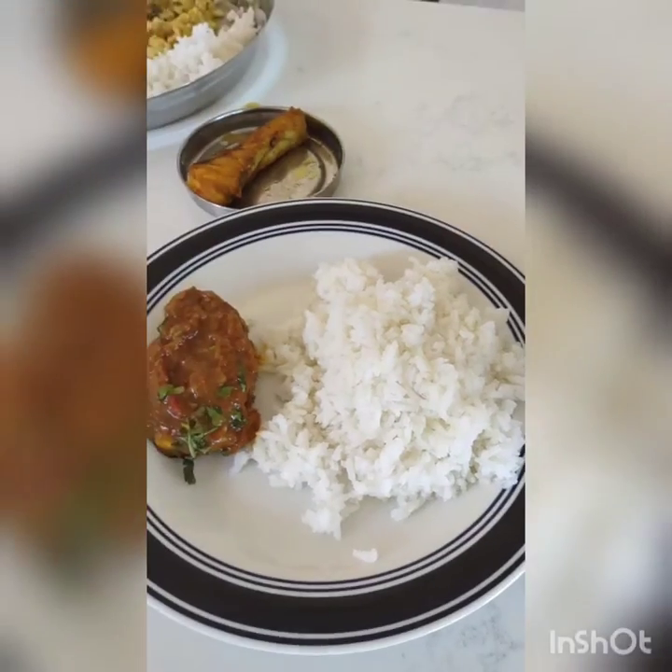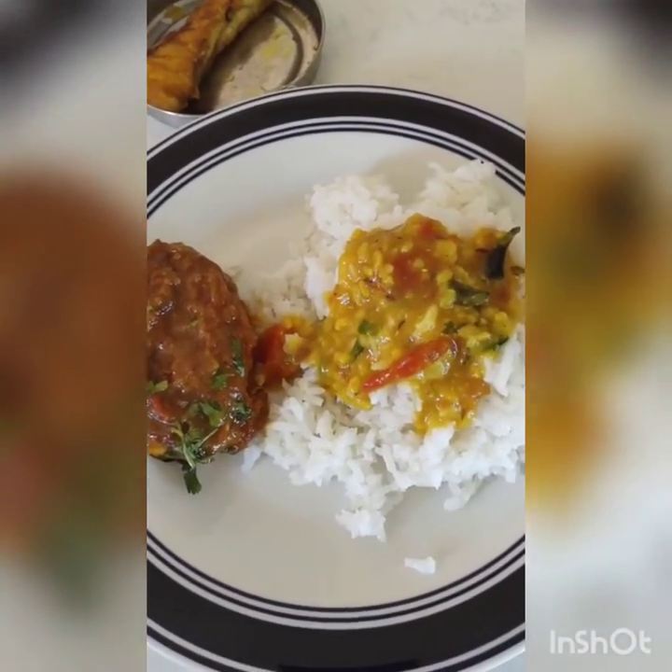Please try this recipe — I'm sure you'll like it. It's really yummy!